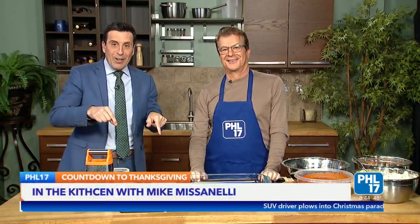All right, welcome back everyone. So for the first time in a very long time, we're back here in the PHL 17 kitchen. And who better to help us get it up and running again than this guy right here? When you hear his name — Mike Mazzinelli — you think Philly sports. But this morning, Mike's going to be taking off the ball cap, putting on the kitchen apron, and he's ready to get to work. Mike Mazzinelli, normally from 97.5 The Fanatic — love to have you here. Thanks for joining us.